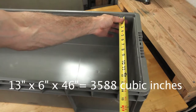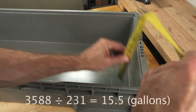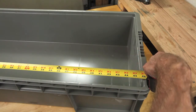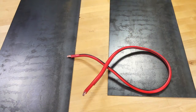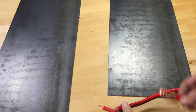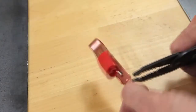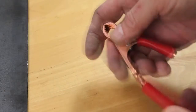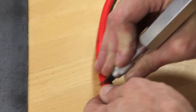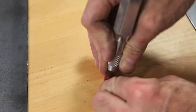I'm measuring the interior of the container in order to calculate the volume — it's a pretty straightforward calculation. Length times width times height gives you the cubic inches, then you divide that by 231, the number of cubic inches in a gallon. I've decided to use two plates in my tank and as a result I have to connect them with wire. I've used a portion of a jumper cable and I'm going to be attaching two wire clips to either end. I'm going to strip away a little bit of the insulation in the middle of this wire, and that's where I'm going to connect my lead from the battery charger.